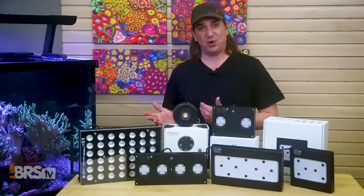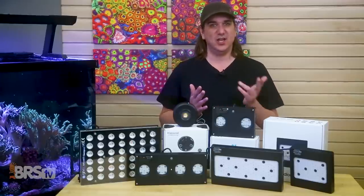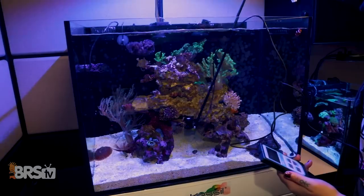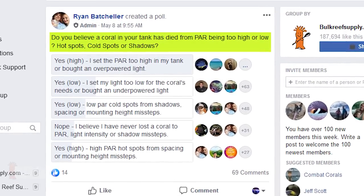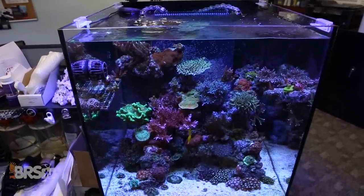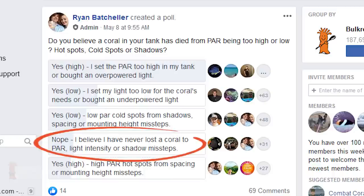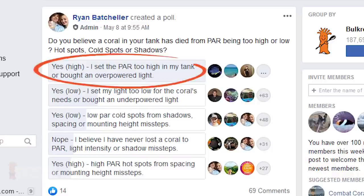So what's the net result of giving us all the tools to adjust PAR anywhere from one to a thousand, but with almost no guidance on the goal and only a handful of us owning a tool to know when we've achieved it? Coral mortality. Last week's poll asked reefers if a coral had ever died in their tank from hot or cold spots or high or low PAR — around 90% said yes. By far the number one answer was coral mortality from setting lights too high or buying lights that are way overpowered for the tank or corals.